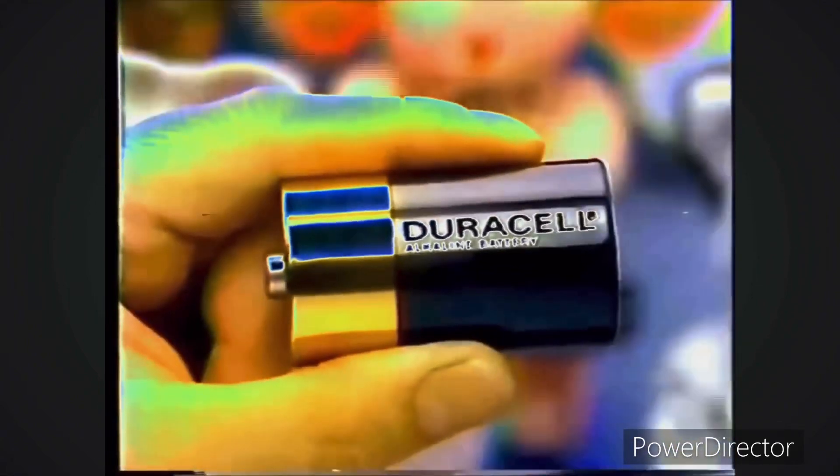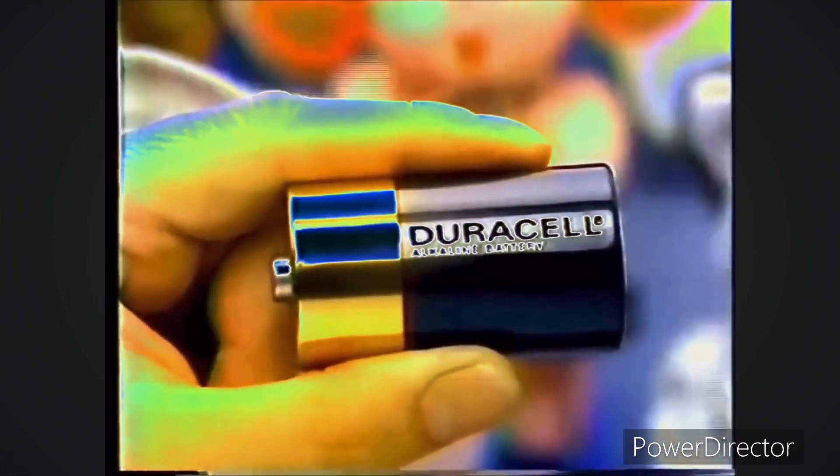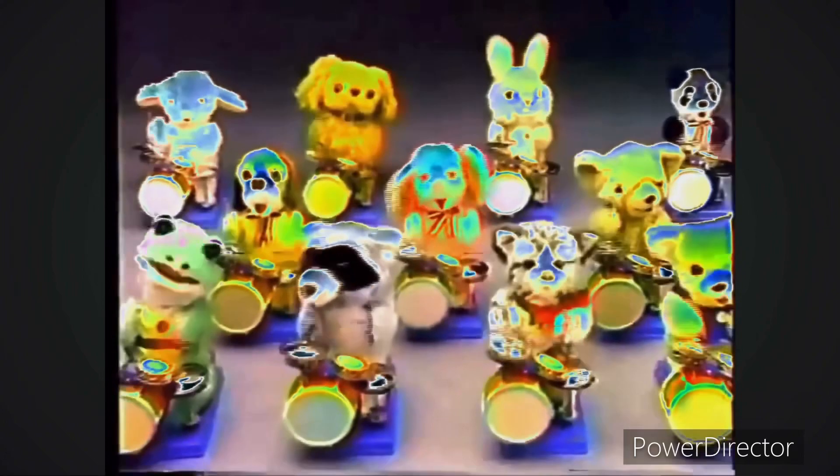Want to have some fun? Try to guess which of these toys will run longer. Here's a clue — it's the one with the Duracell battery. That's because when you leave it running, a Duracell battery will last up to six times longer, so it will still be going long after regular carbon batteries have stopped working.